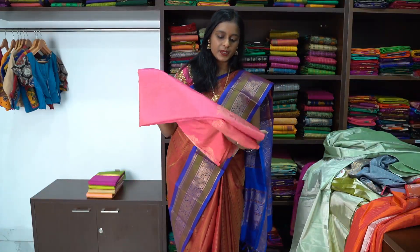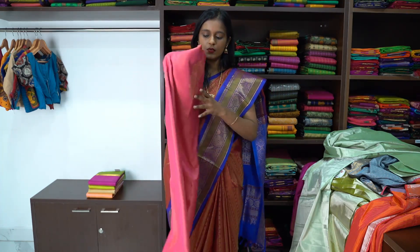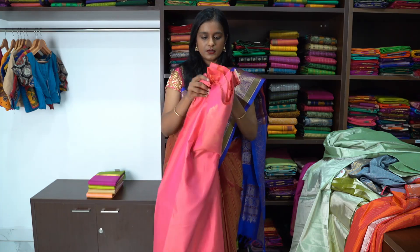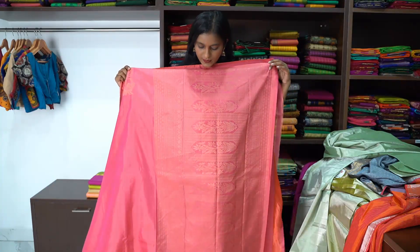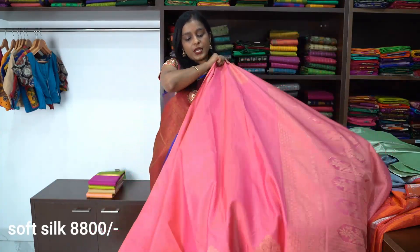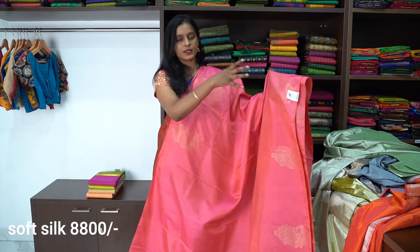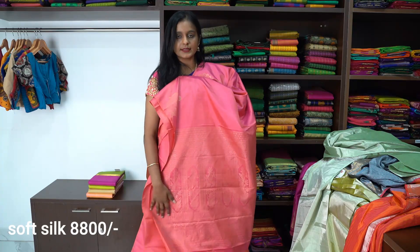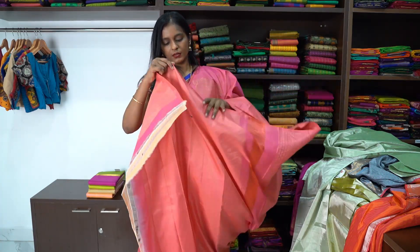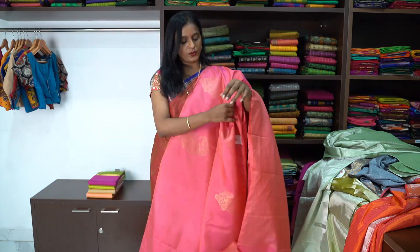Next is a beautiful peach colour saree with no border but buttas all over, priced at ₹8,800. This is the pallu of the saree — beautiful and intricate. It is a fully plain saree with the buttas running all over the border. And this is the blouse, which is a rich pallu blouse.